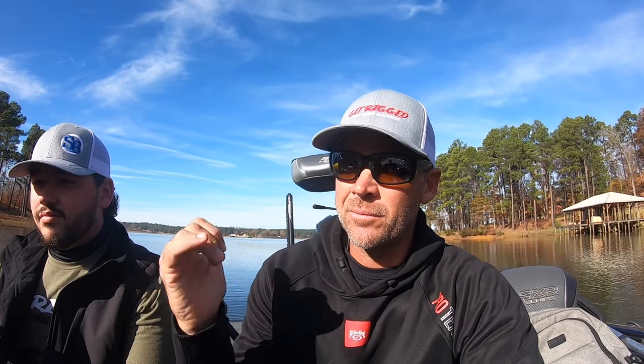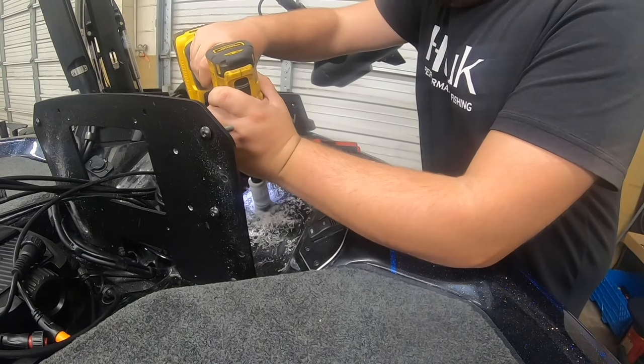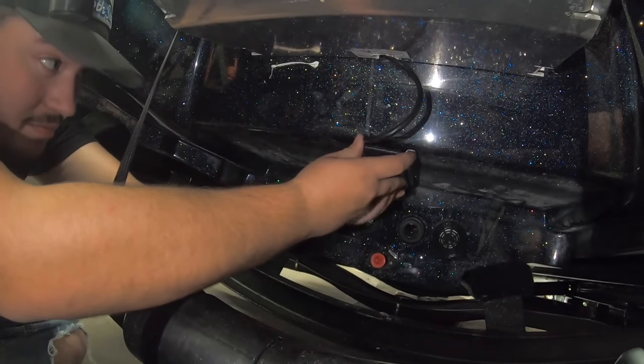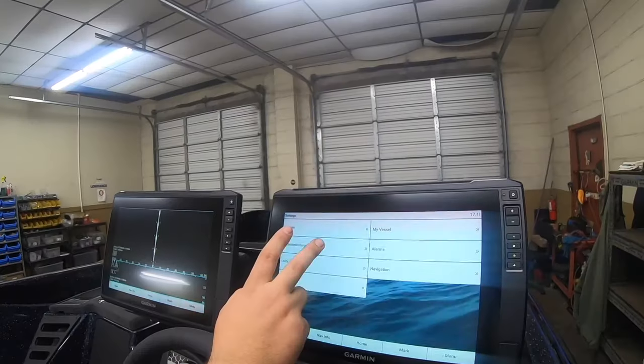Hey guys, Talk House Line here. I'm with Taylor from Jones Marine Electronics. We are out on the lake and we're going to really dial you in on your side imaging and down imaging for your Garmin units. Taylor's going to give you a way better explanation — he's done all my electronics on my boat at Jones Marine Electronics.